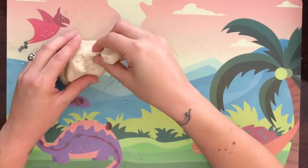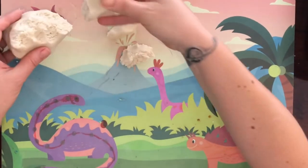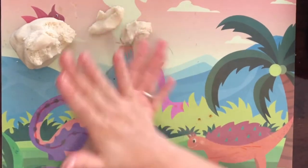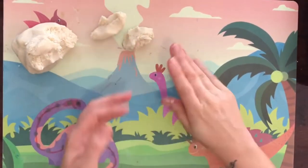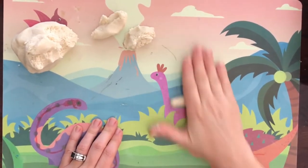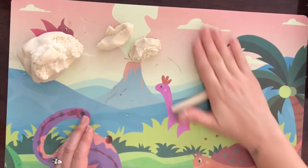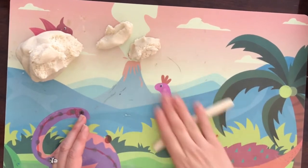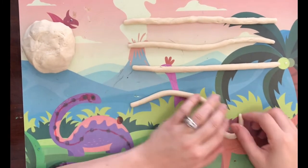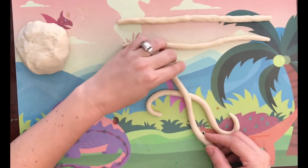We're going to start off with an octopus. Break four evenly sized pieces — not exact, you're just guessing. Roll each piece into a ball, then squish it out into a sausage by rolling it and get it as long as you can. It can't be too fat because these are going to be the octopus's legs. Roll out all the legs, then curl them around and crisscross them to create the eight octopus legs.